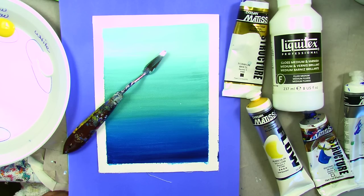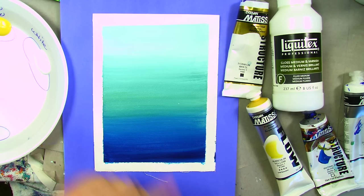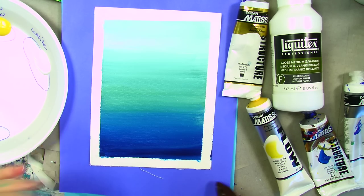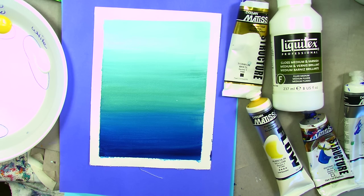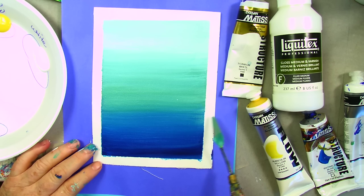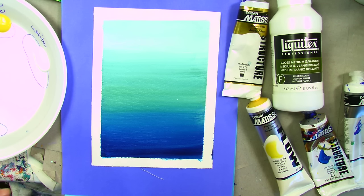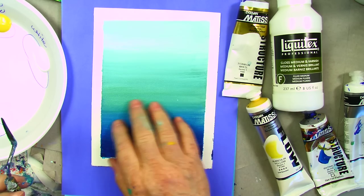Hi, this is Ginger Cook, and for our tip and trick of the week, I'm going to show you how to do a gradated set of colors. Maybe you're doing a sky, maybe you're doing water, whatever. But how you get this blended using a medium — on a large painting, you might find that everything's drying out too fast, even using water. So this is a technique you might use where you want to have a nice gradated set of colors.